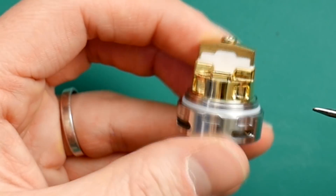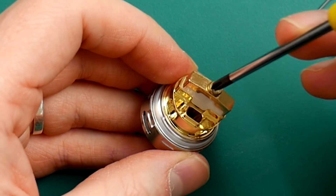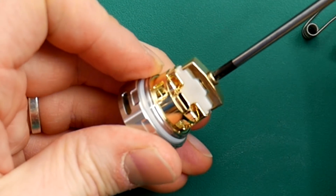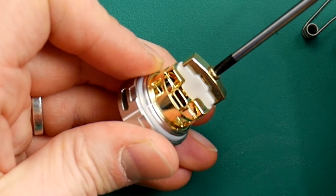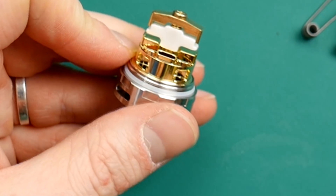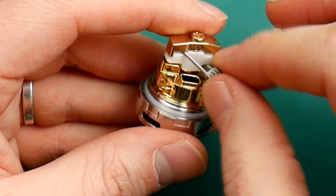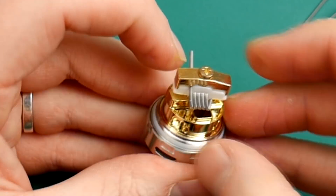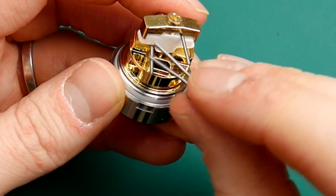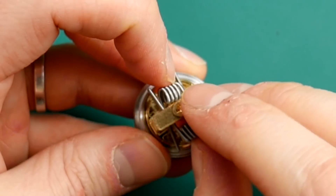I'll stick some coils in here so you can see how it works. This deck uses one big screw down the middle. You get your Phillips head and just begin unscrewing until you've got enough space here, here, here, and here for your coils. Then you just stick them in — one in there, one in there — push it right up against it, turn it around, one in there, one in there.